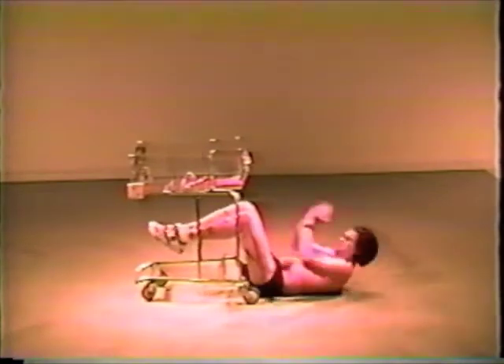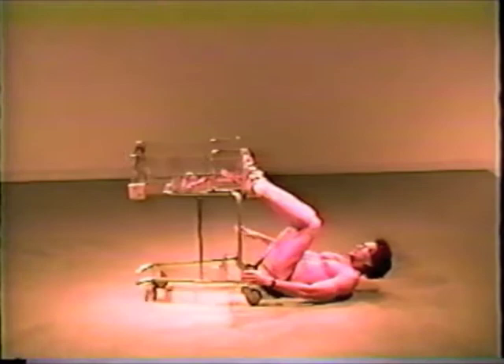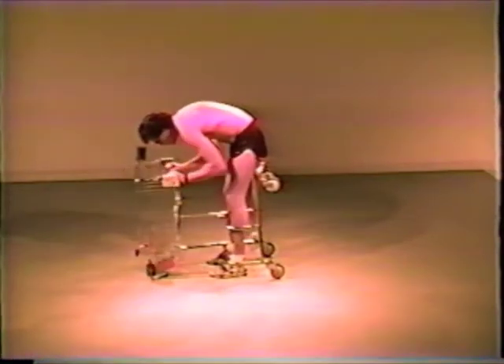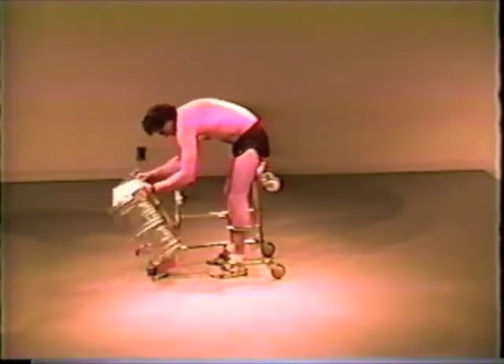In keeping with Shopko's multimodal design philosophy, the Shopoflex can be used from a variety of positions and postures. Place it upright, on its side, or even upside down for a workout with that little something extra. Try that with a Nautilus machine.